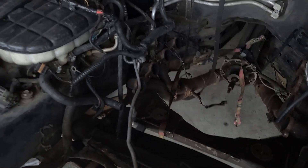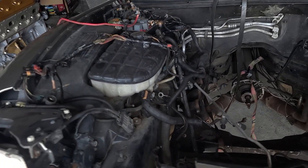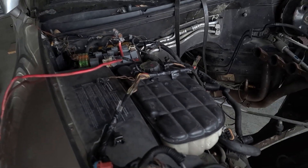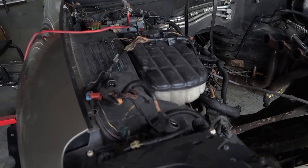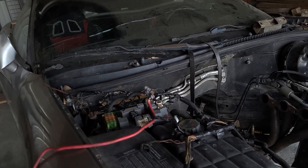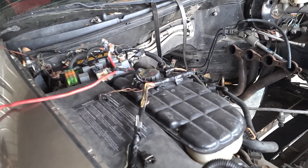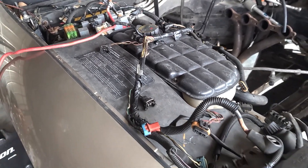I was happy to find the reservoirs for both the windshield washer and coolant overflow in the back of the hatch — although the hatch does not open, so I have to figure that out. All my fuses seem to be there, so it shouldn't be too hard. Everything should reveal itself as I go to lay out the harness onto the motor and plug everything in.